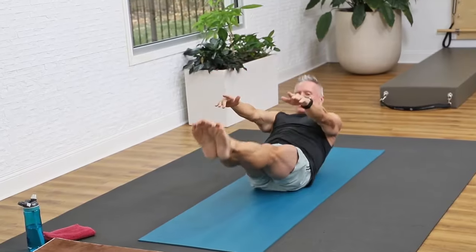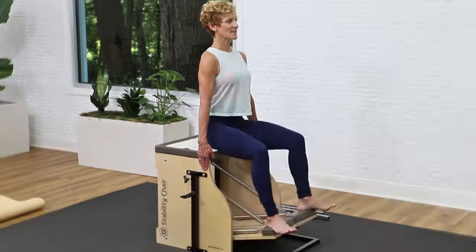Before we continue the workout, a quick note about JohnGary TV — you'll see workouts like this without any ads or interruptions. There are literally thousands of workouts including mat and reformer workouts, with various subscription options and 50% off your first month. Now let's get back to work.